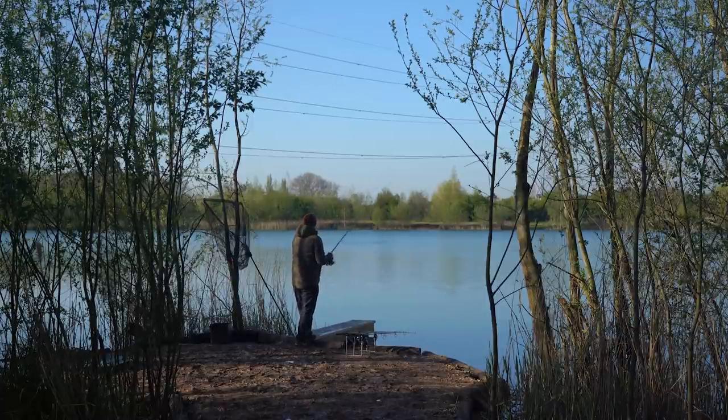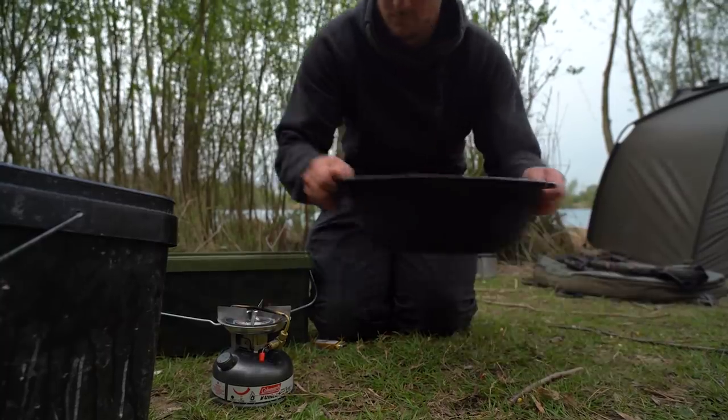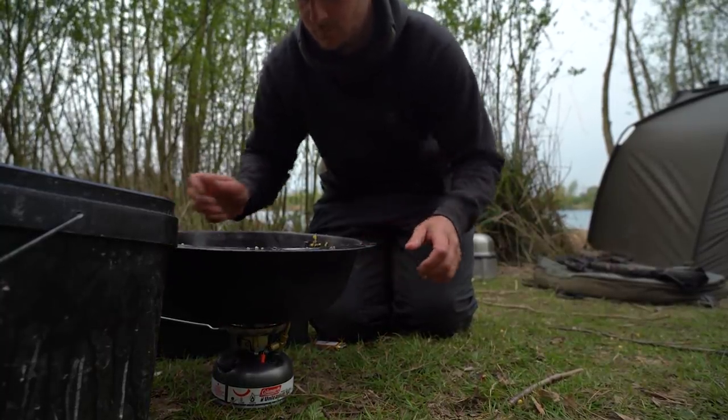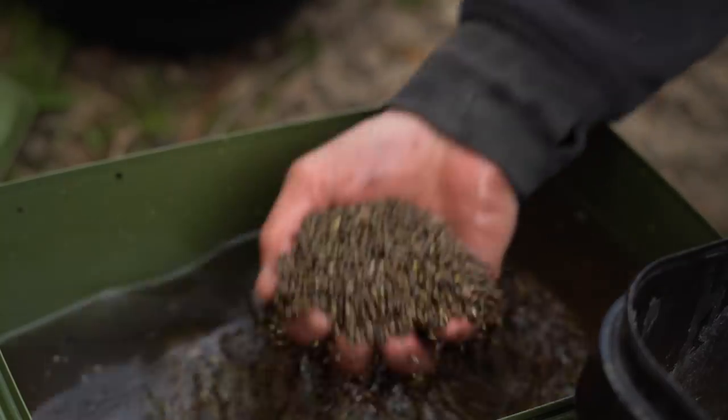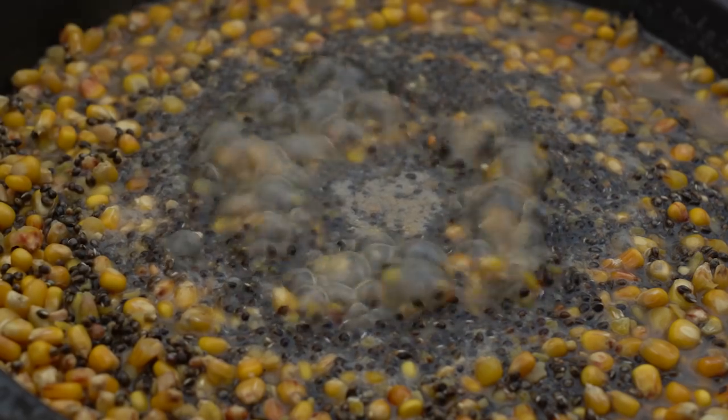Bait-wise, I've kept things super simple — literally just hemp and maize, which I've actually prepared myself. It may sound a bit daunting, but it's actually very simple. It's all in the prep: soak the hemp and maize for 48 hours and then boil it up for 30 minutes. It's a real cheap alternative to boilies, which, as we know, are expensive and the crayfish absolutely love them.